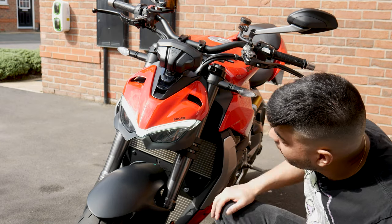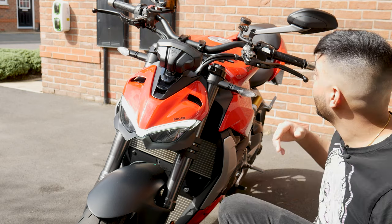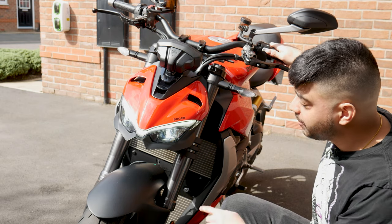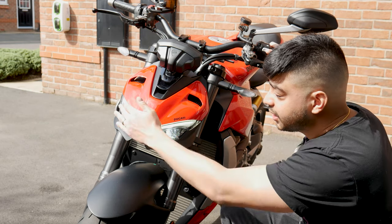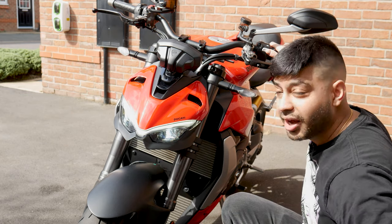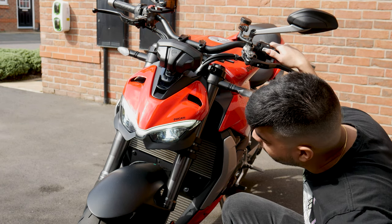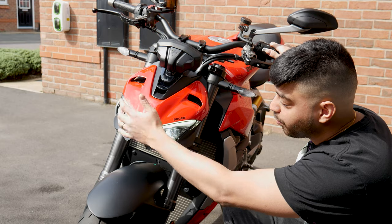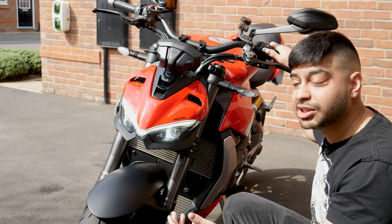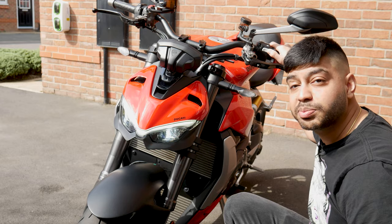That's what the daytime running light looks like — it's a really bright day today and it still stands out. When you've got the dip beam on, the lamp actually dims and you get the two dual xenons turning on, which looks really mean and awesome at night. I do like that both are turned on, because on a lot of bikes you get one for your low beam and another for your high beam, but this one controls both.